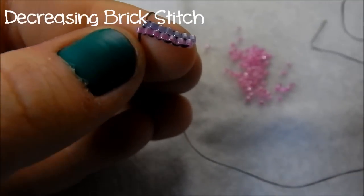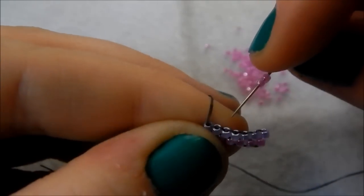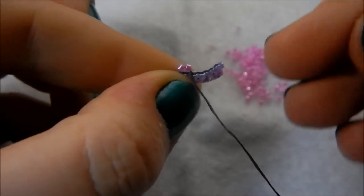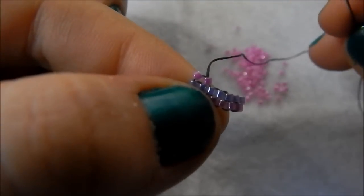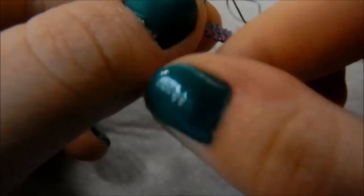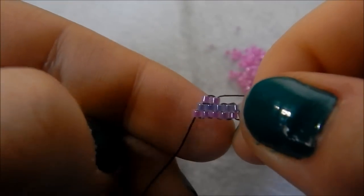Now I'm going to teach you how to decrease, which is what you need to do for all the patterns I showed you at the beginning. Like with normal brick stitch I'm picking up two beads, but instead of going through that first bridge, I'm going to skip that one and go through the second, then go up through that first bead. You'll notice they don't quite want to sit flat, so what you want to do to flatten them is go through that first one again in a downwards motion, then back up through that second one. I taught myself so if it's not the right technique, I'm sorry — but you'll see we've skipped that first step, so we've decreased.